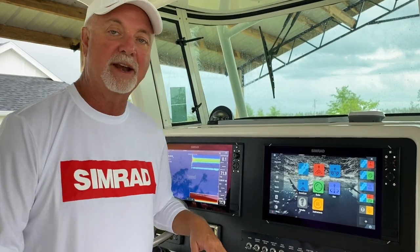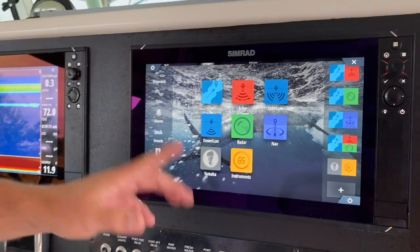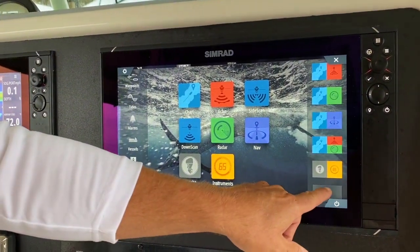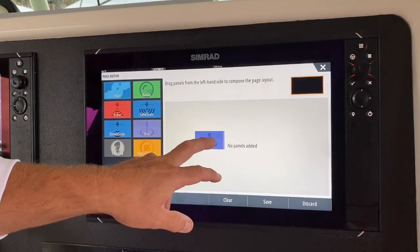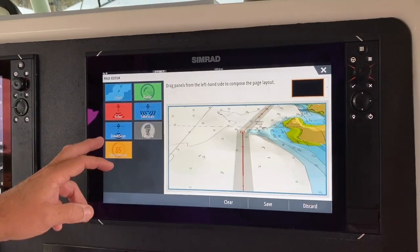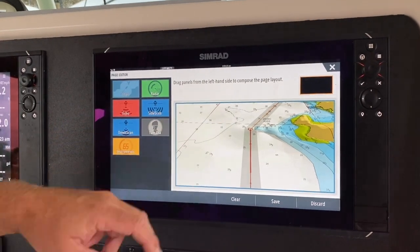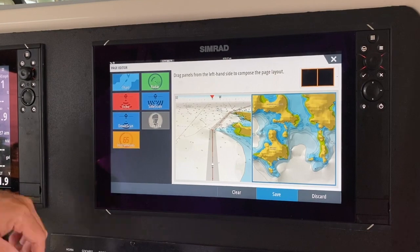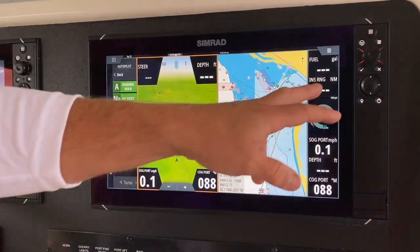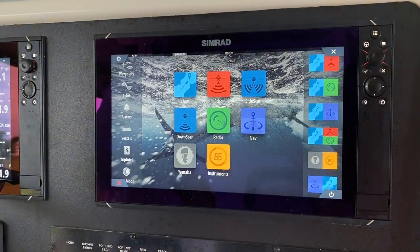First thing I want to talk about is screen pairing. It's pretty simple to pair a screen, and most of you know how to do this by pressing the add button here, and then we take and we drag the ones we want to pair together onto the screen. So we've got our nav and our chart together. We press save, and then it goes on to our main screen as an option that we can use later — there it is right here.